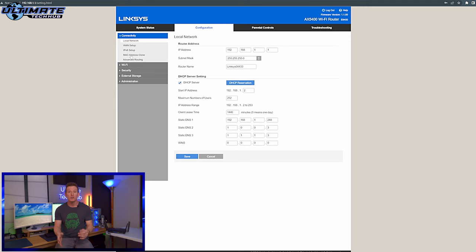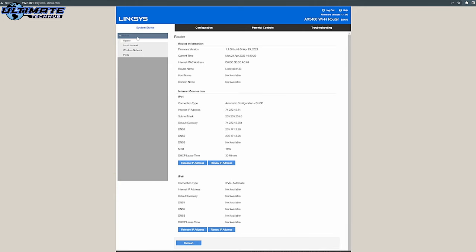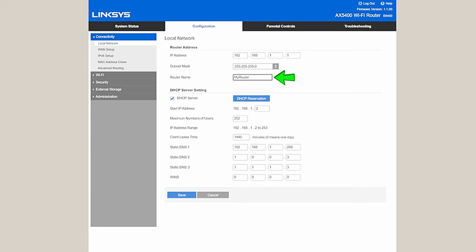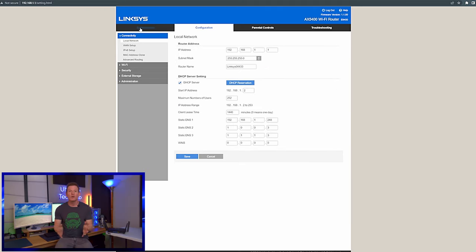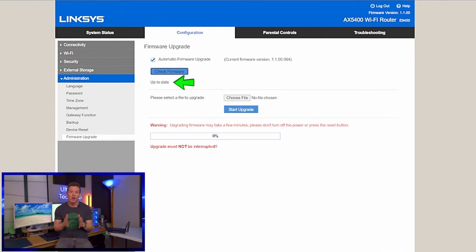The first thing you want to do is change the admin password — and don't use 'password' as your password. From here, you can also change the router's name. Next, check for an available firmware update for your router. If there is one, update it now.